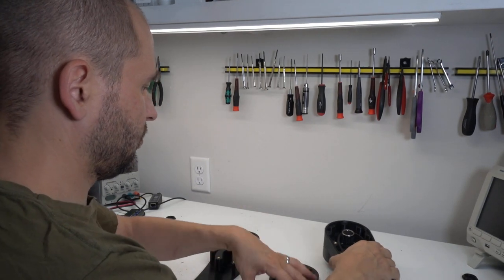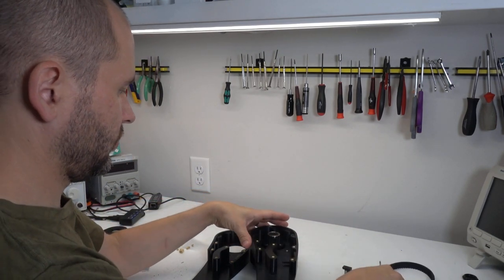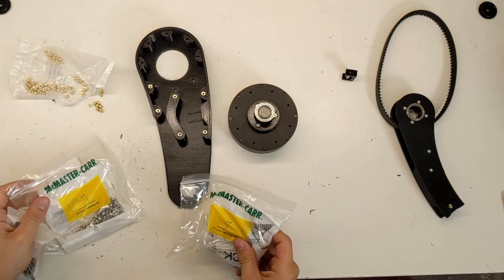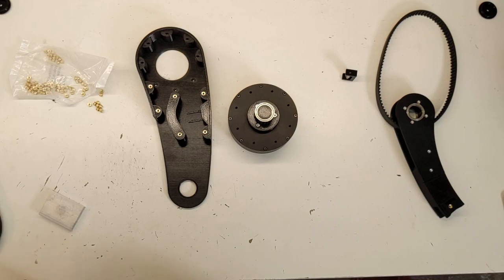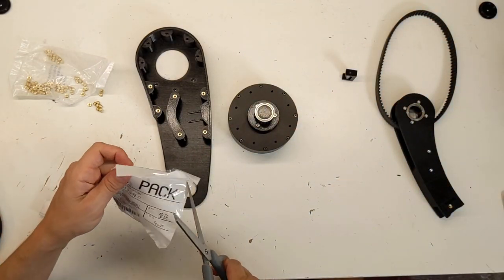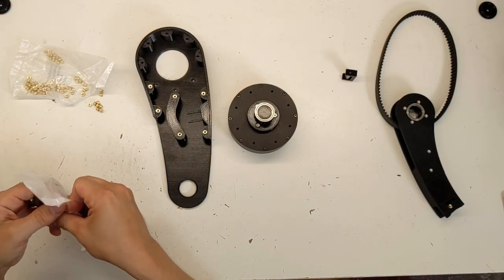Now we'll disassemble this leg from its motor so that we can install the new one. The nice part about living in New England is that McMaster will deliver, for the most part, nearly any hardware next day for very reasonable shipping prices. So now we have some M3x4 bolts, as well as some M3x25 or 35, which we will use for the top.